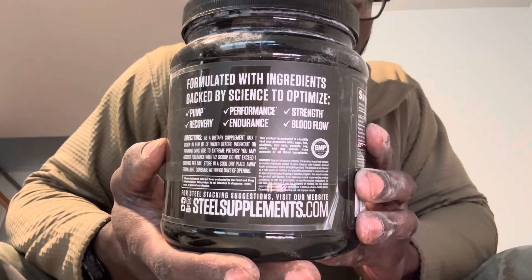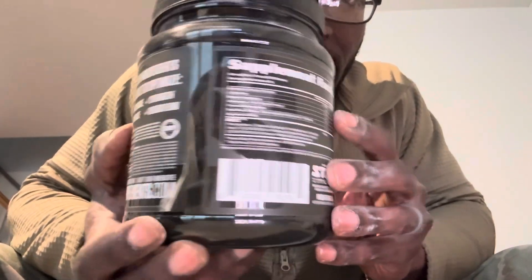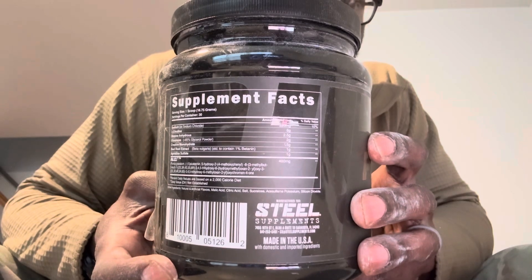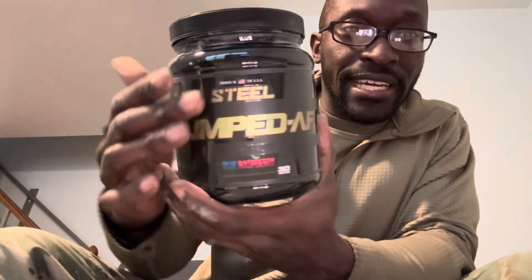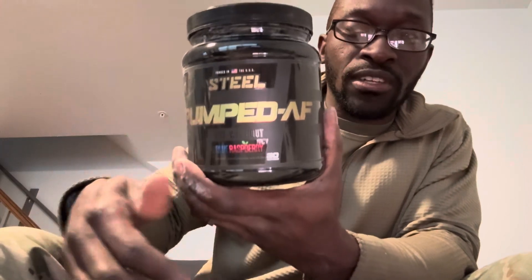Here are the labels — you can pause it if you need to take a look. The front of the label is very clean, in gold. Very clean design.